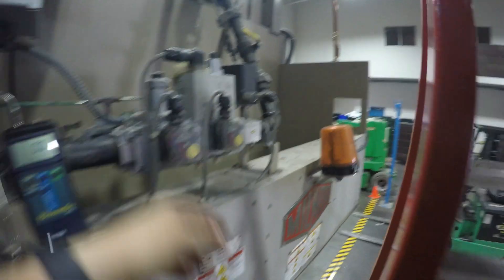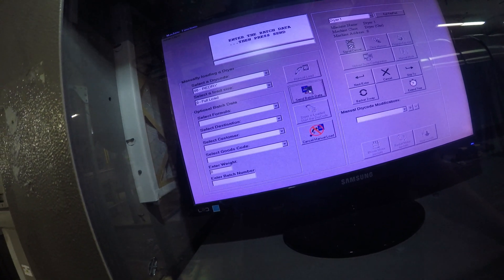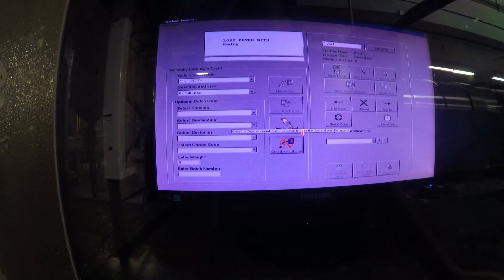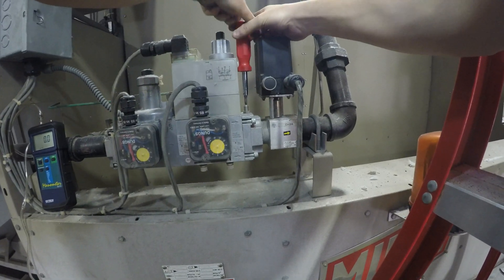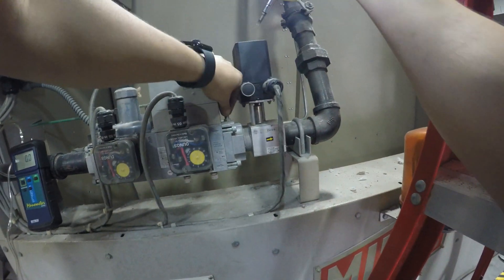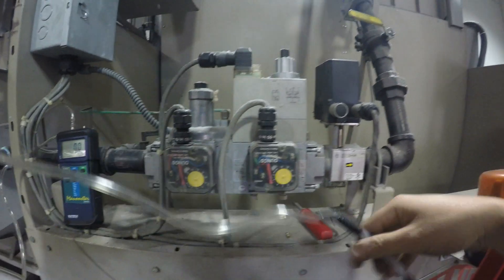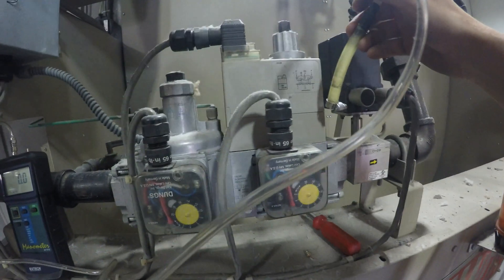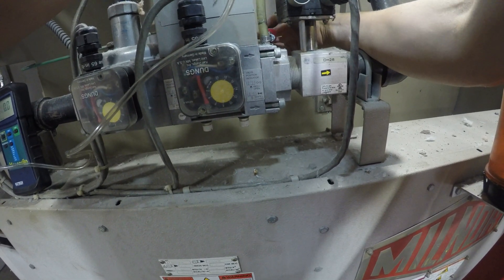Otherwise you'll snap the head of the screw. Now to test the gas pressure going into the dryer itself, we need to fire up the dryer. At the Milner panel, we're going to turn on the dryer. Now we're going to do the same thing on the downstream side of the gas valve — remove the screw from the port, hook up the manometer tubing, and make sure it's securely fastened with the hose clamp.